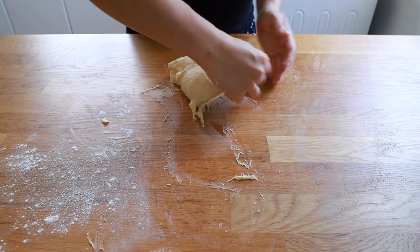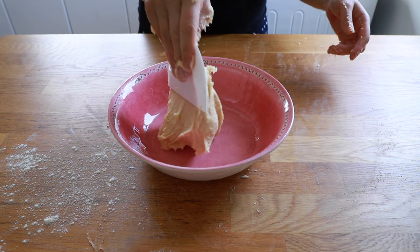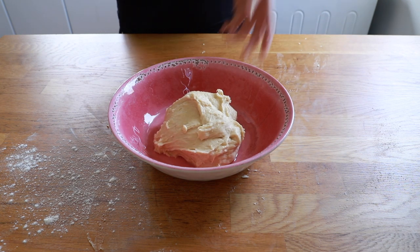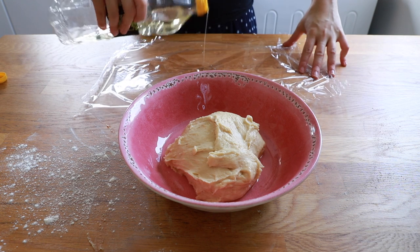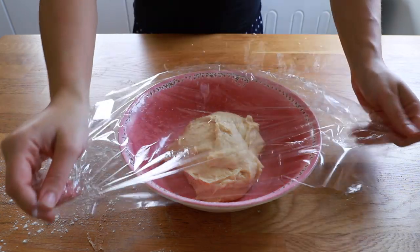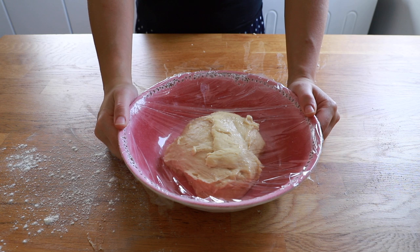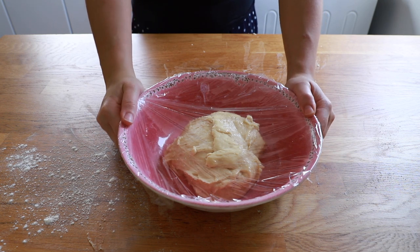So I'm going to form it into as much of a ball as I can, and here I've got a large oiled bowl which I'm going to place the dough inside. The reason for oiling the bowl is so the dough doesn't stick to it. I'm going to pour a little bit of oil onto a piece of cling film and give it a generous layer before I place it on top, to prevent the dough from sticking to the cling film. I'm now going to leave this in a warm place for it to double in size, which should take around an hour.